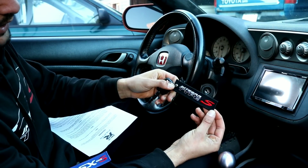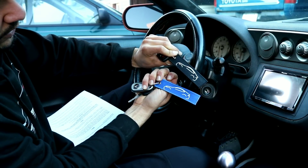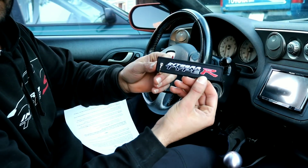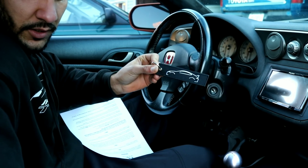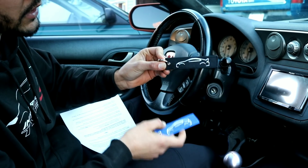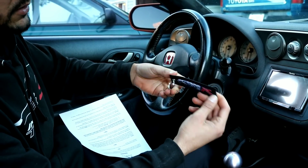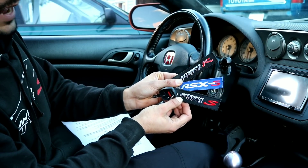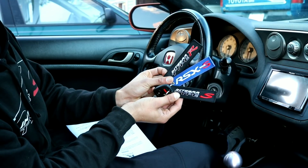Also don't forget to pick up your key tags. We have different versions — we have an RSX Type S and Integra Type S, and on the other side we have the car outline which is awesome. Make sure you get yours because these are limited edition and they're running out. We also have it in the Type R version, which is similar but has the wing in the back. The Type S ones do not have the wing because the Type S never came with the wing from factory — it was optional only. The Type R always came with the wing. People all over the world have been getting them and they're available right now.